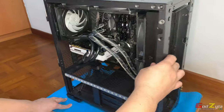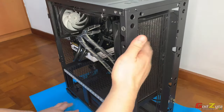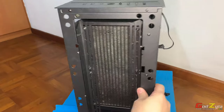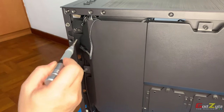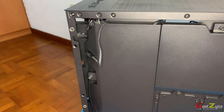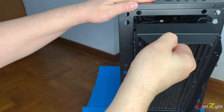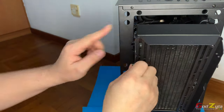This radiator cage here can actually be removed. It is secured by two thumb screws at the side, which I'm going to remove, and on the other side I'll need a screwdriver. After removing the two screws, the cage is removable. As you can see, the whole radiator is fixed to this cage.